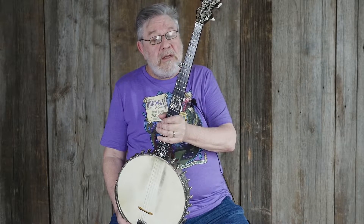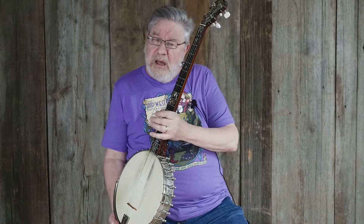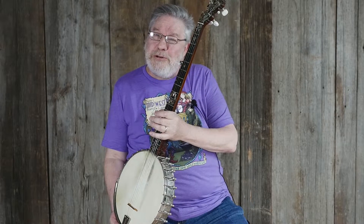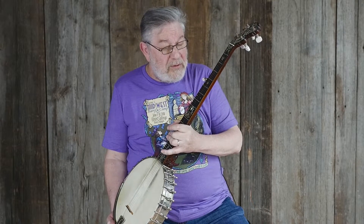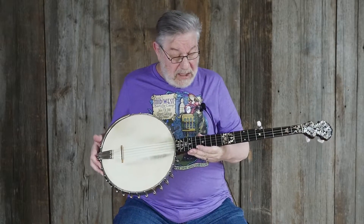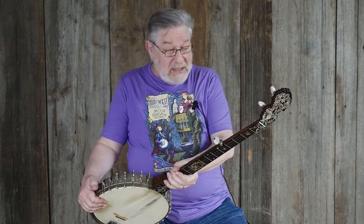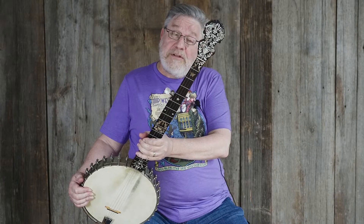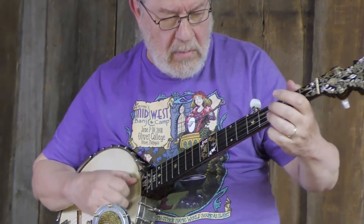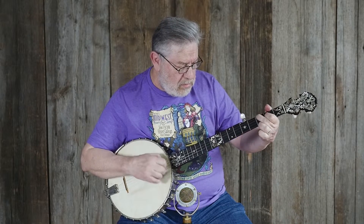It's got the right tailpiece, it's got the right tuners. Whether you want to play in classic style, claw hammer style, or any other style you choose, this banjo can be set up to play just right for any of those. It's not too bad the way it is — just not quite as tweaked as we'd want it to be. Take a look at it on our website, and if you have any questions, give us a holler. Thanks very much for watching — we'll see you next time.